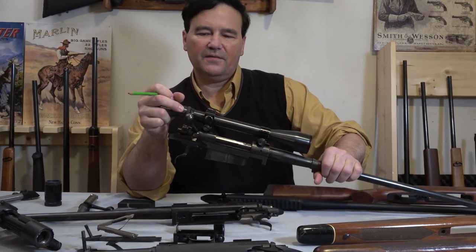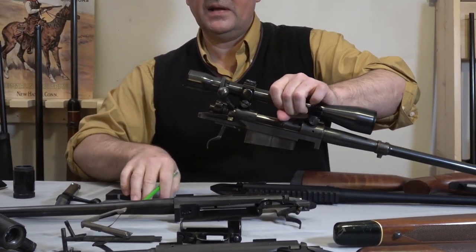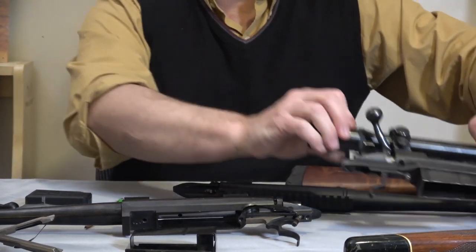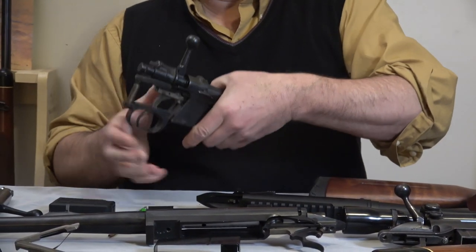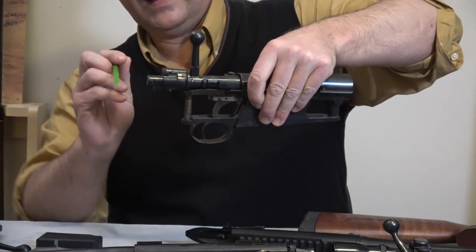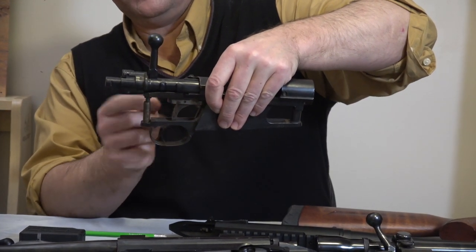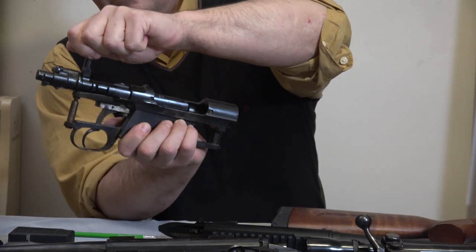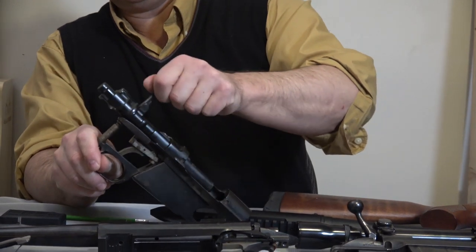Also on the table is an original Winchester Model 54, and you can see the trigger — it's that same Mauser trigger concept. Some of the younger viewers asked how these triggers work. Essentially, that is the striker, and you have to prevent the striker from moving backwards. You have metal surfaces and a sear. As I push this bolt forward, it's going to be caught on the sear, which is attached to the trigger on a teeter-totter motion.